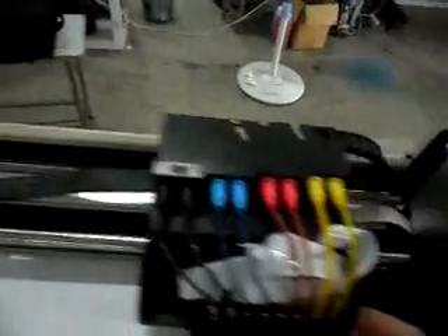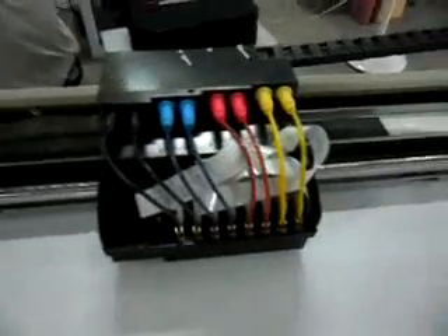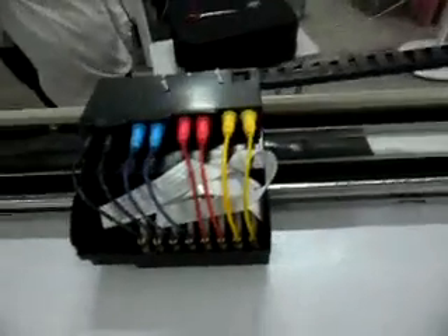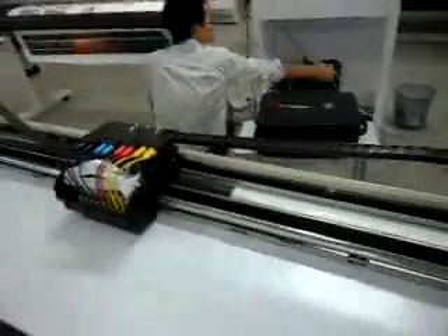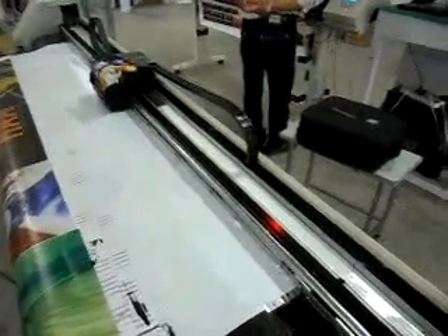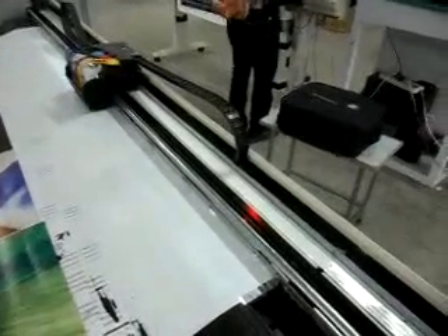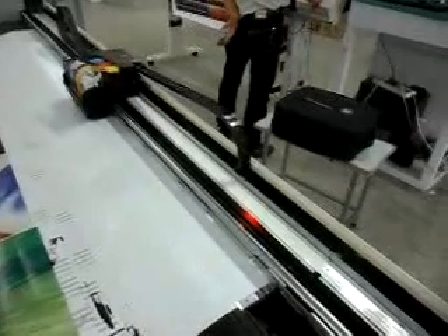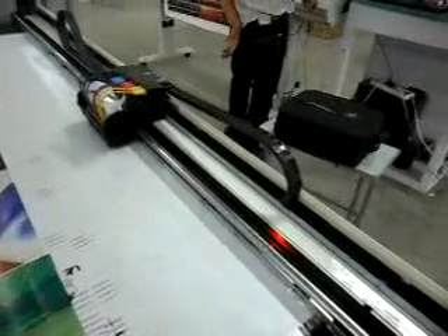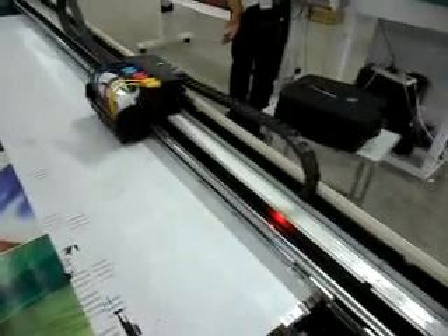Move the carriage to the middle of the machine and power on the machine. Leave the power switch until the carriage moves slowly and correctly.